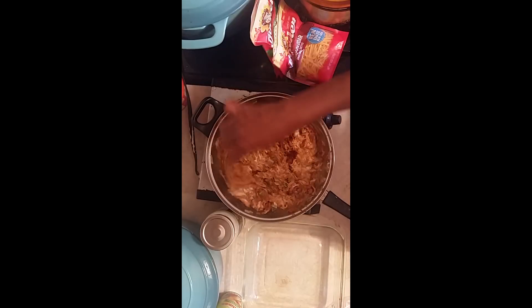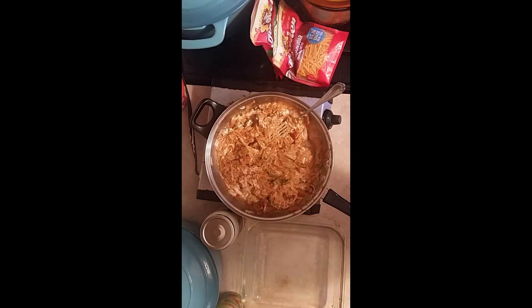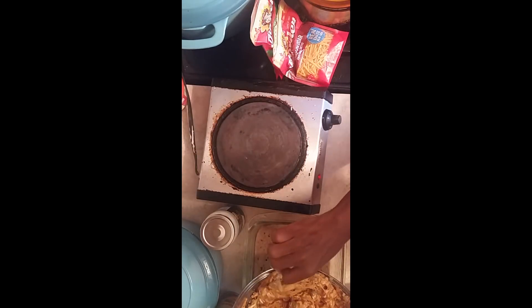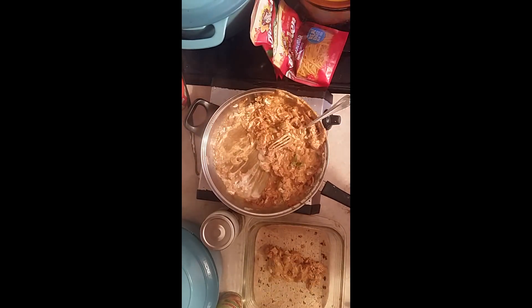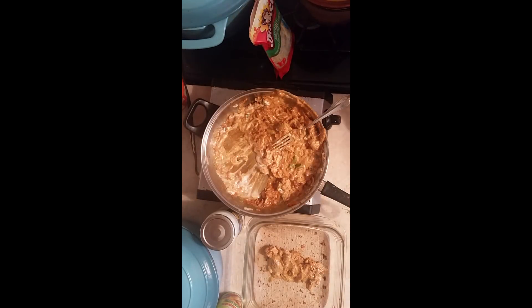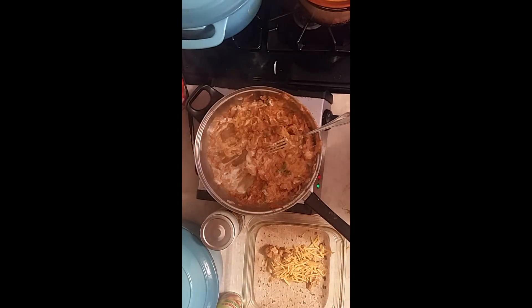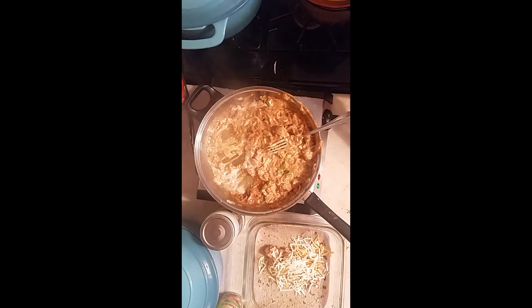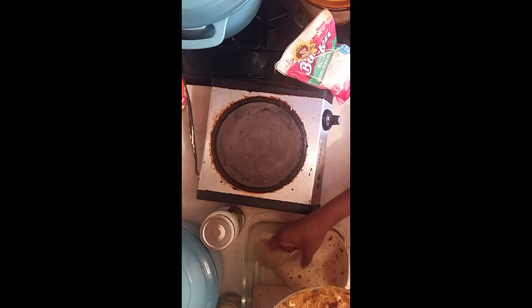Okay, now we're going to assemble the enchiladas. I'm going to add some more cheese to this — more cheese. I said they were going to be cheesy, so we've got to put cheese in there. Then we're going to wrap them like this. You can soak the tortillas in enchilada sauce, but I don't want to — you can and make an even better enchilada, but we're not going to soak them.